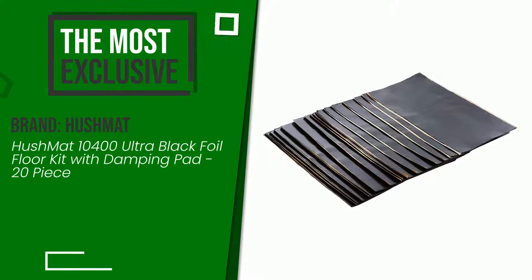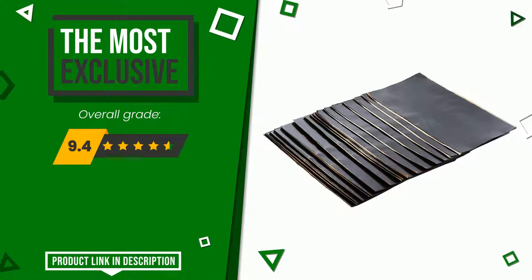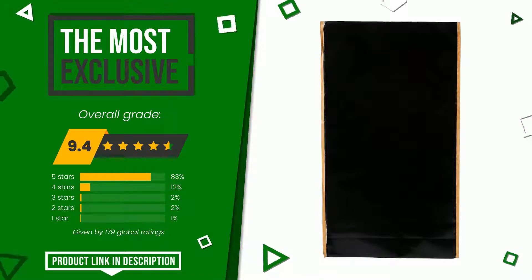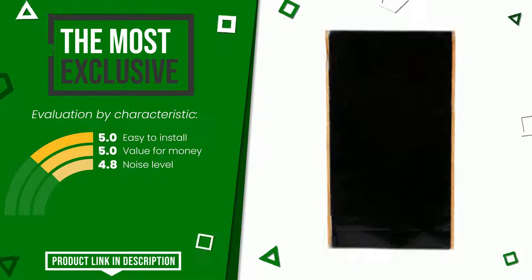This article by Hushmat found a rating of 9.4 out of 10 total. It is currently the most exclusive of this selection. Here are its distinguishing features: easy to install, value for money, and noise level. At the bottom of the description of this video you will find the link to get more information or see the updated price of this product.